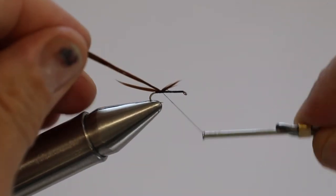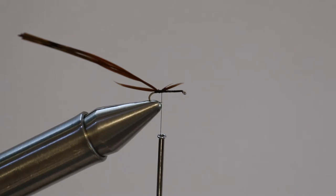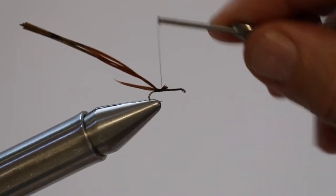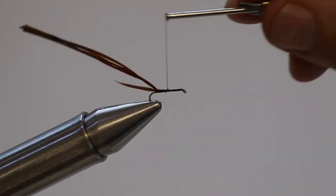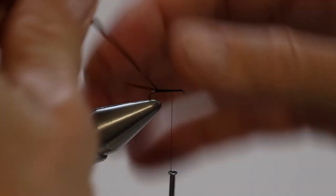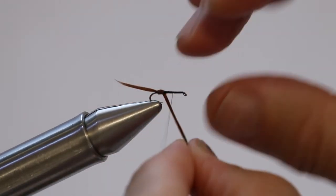Normally on my dries I'll try and make a tapered body, but with these ones it doesn't really matter — I just keep them straight. That's what I like about them, they're so simple. I'll wind this back towards the eye and just wind it around, covering the shank as best you can, giving it a bit of brown color.